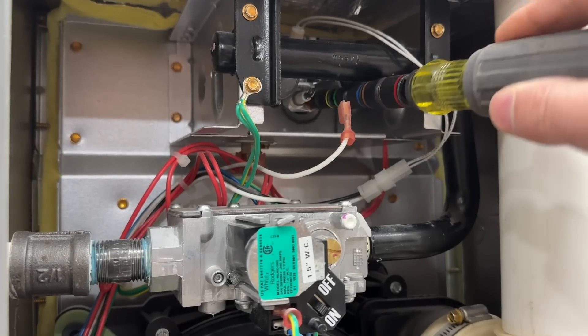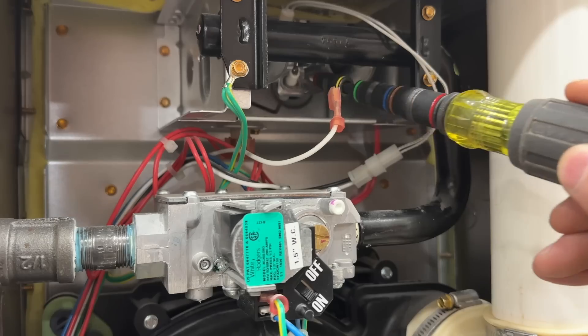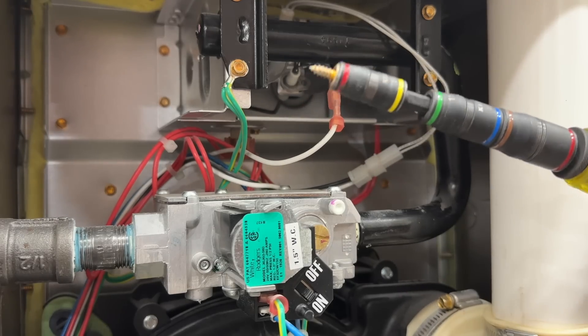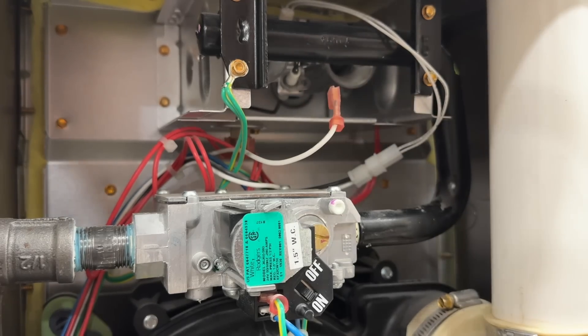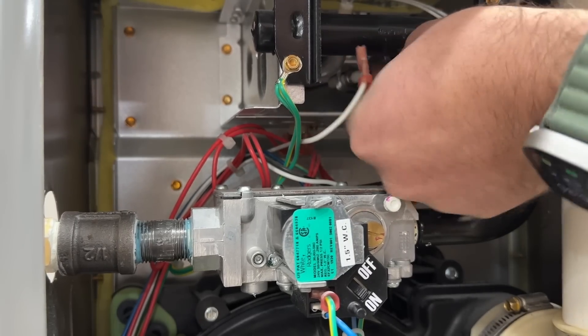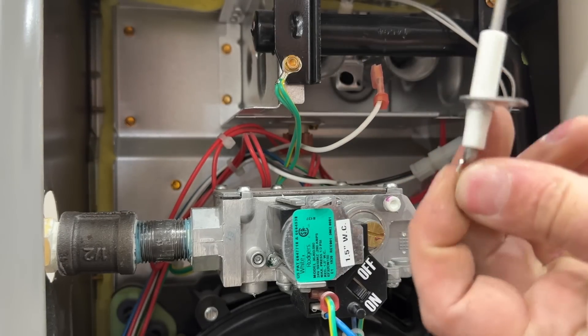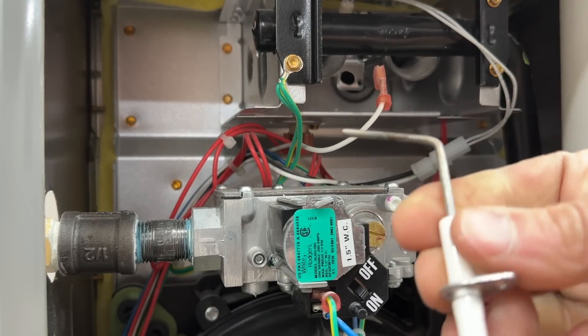This is going to be a quarter-inch screw, so we're simply going to remove that. It also has a magnetic tip which is really nice to keep track of your screws. We're just going to wiggle that sensor out — sometimes you have to bend it kind of weird to get it out, and it is as easy as that.